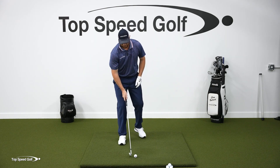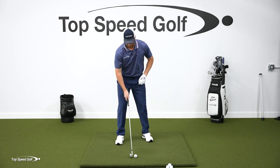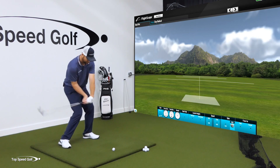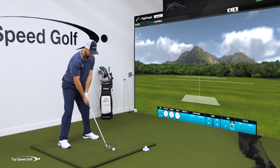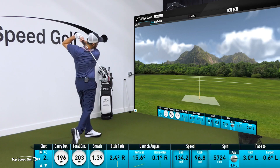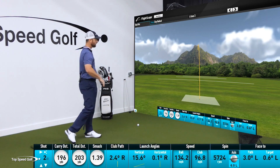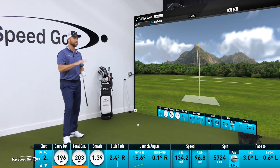Let's hit one. I'm going to swing really smooth — I'm not going to feel like I go at it hard. I'm going to be really smooth, but get that same feeling of the club whipping through contact because I'm pulling on it rather than trying to push the golf club toward the golf ball. There we go — nice little draw. Felt like I barely swung at all, 196 yards with that six iron. Pretty good.